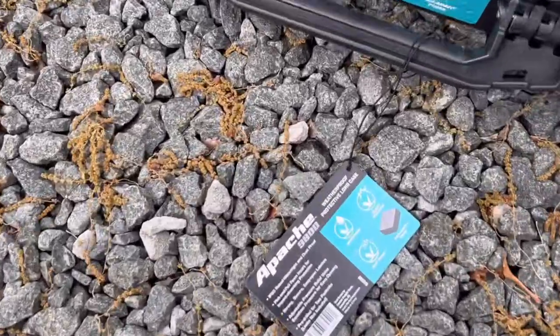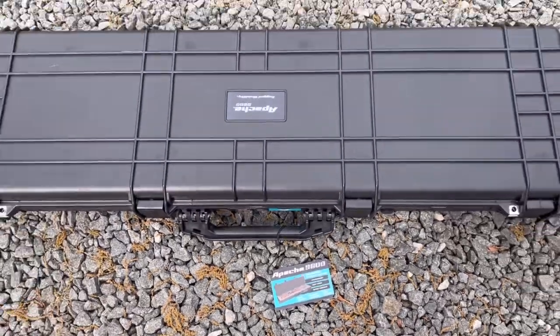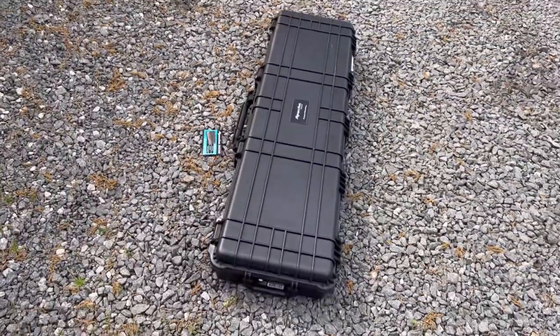It's an Apache 9800 from Harbor Freight. I'm going to try to turn this into a truck mounted toolbox. I'm thinking I'll figure out where the slots go in the T-nuts for the extrusion mounting points, and hopefully it'll work great.